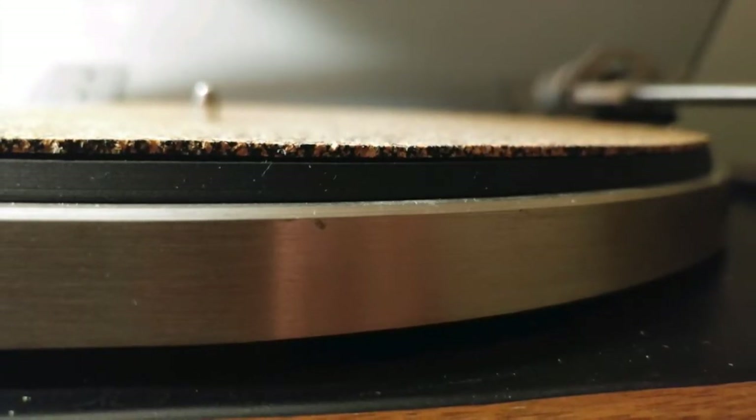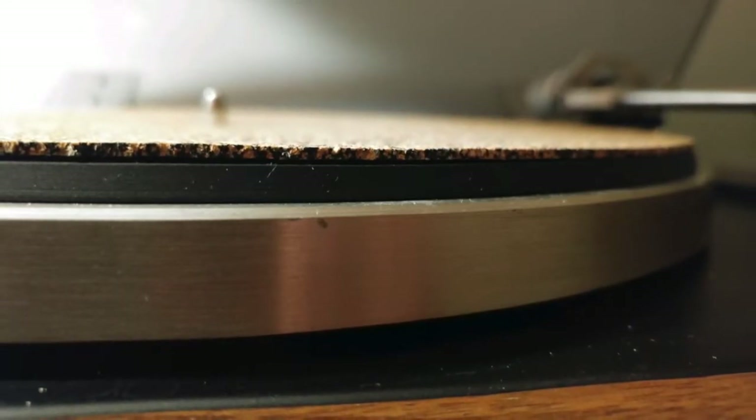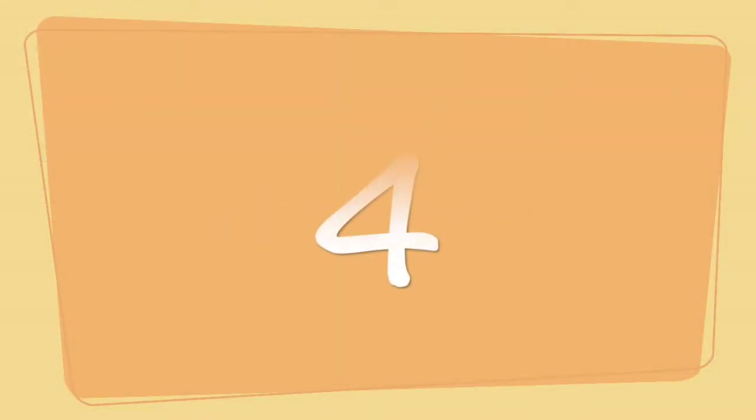They will eventually break down, and when they do, they start to flake — although I'm sure it's only after an extended period of time that you would actually see that happen. So for cork mats, I'm going to give them a four across the board for static, stability, and sound.